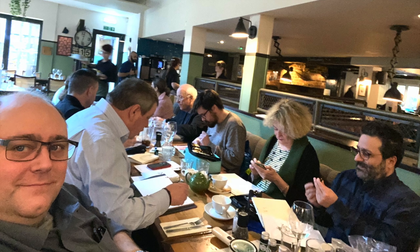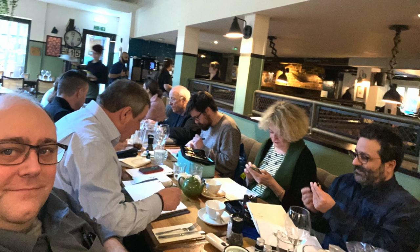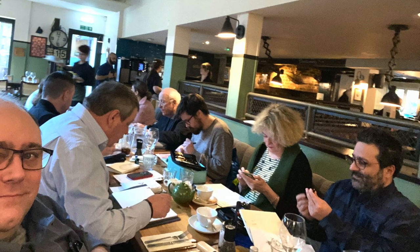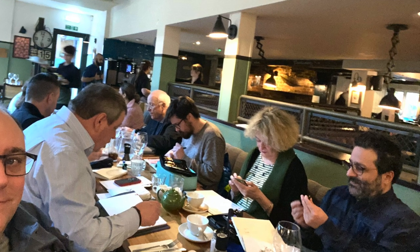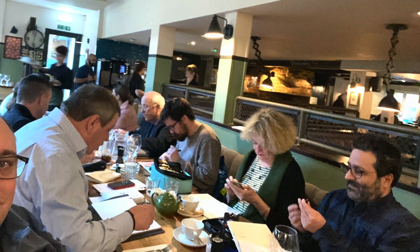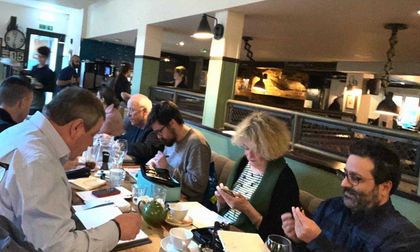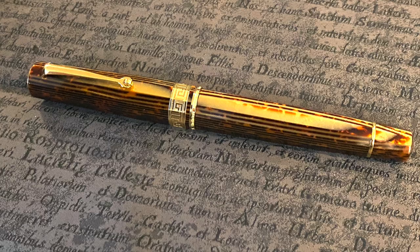Hello and welcome to another pen video from me, Penultimate Dave. We recently had our UK South Fountain Pen Club meetup in February 2020 and as you can see, there were quite a lot of people that attended. It was a very busy day — we had a number of new members that turned up, and it was great to actually see them at the club for the first time.